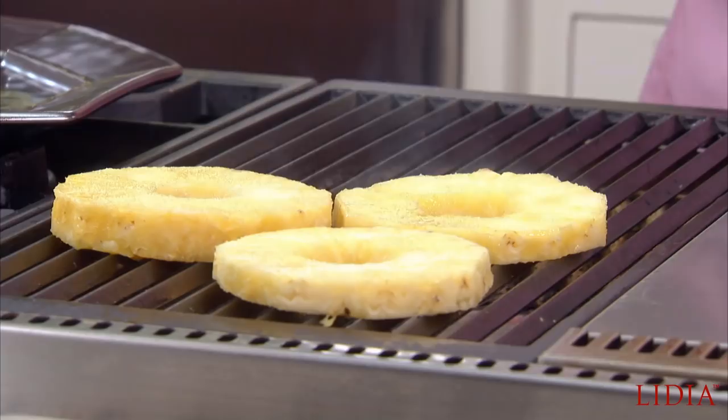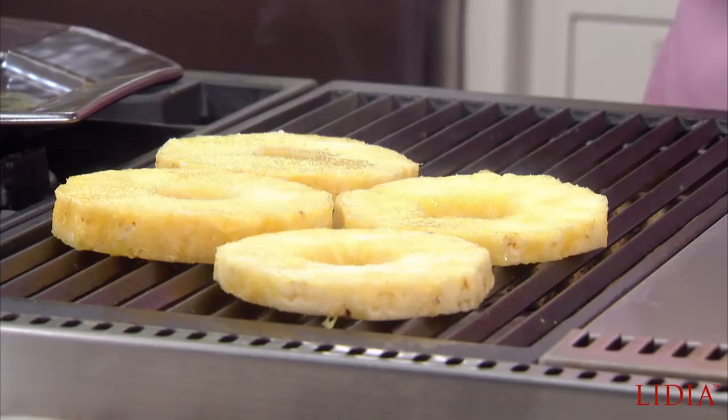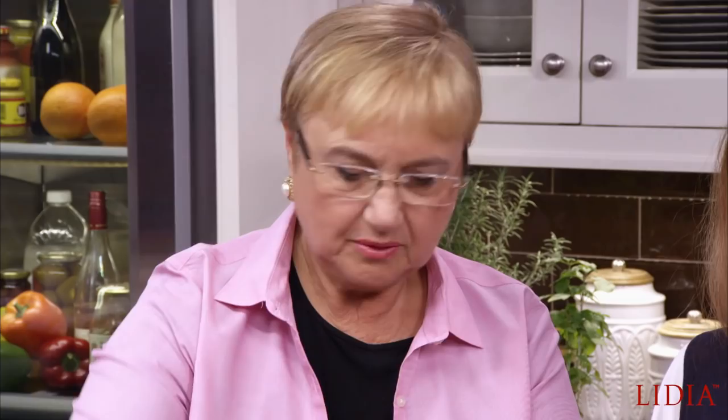Having fun? Yeah! What is it that you like to cook the most with Grandma? I like to make baked pasta with you. Baked pasta — that's nice. Soup. You like soup? We do a lot of soup.